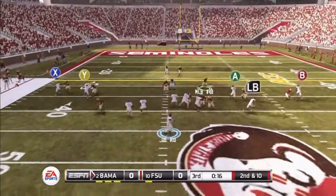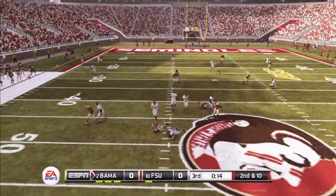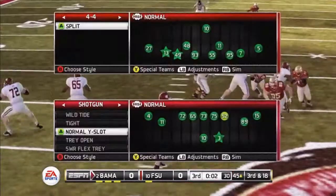And that's it. As you can see the blitz comes in for the sack. You can also do this towards the opposite way.